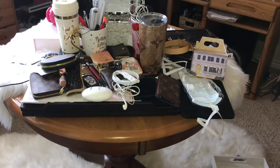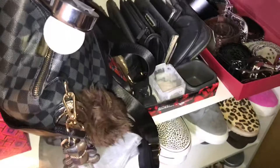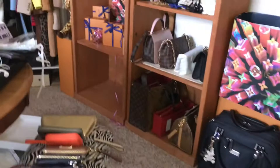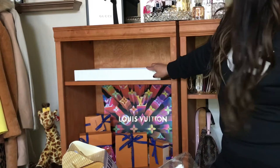I took all of my little wristlets from my master closet and I'm going to put those in here with the other wallets I have — they're not really designer bags. Once I get it all in a good place I'll come back and show you all.